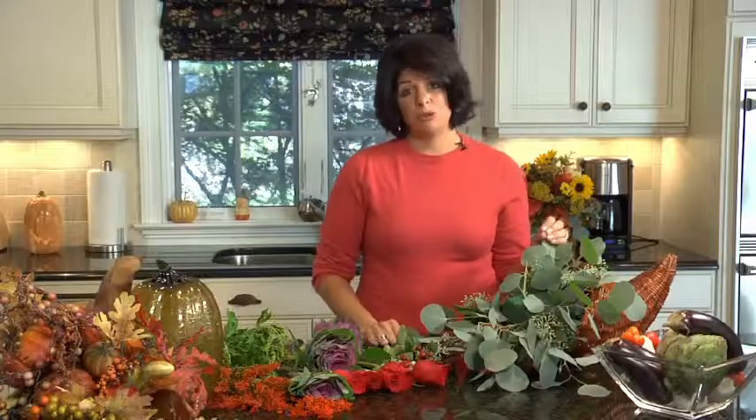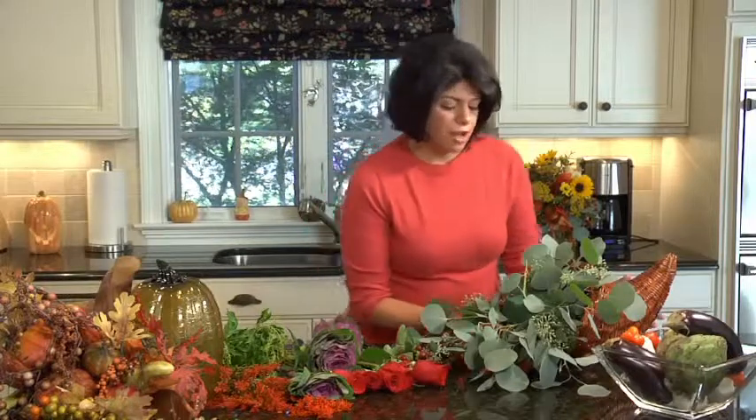Hi everybody, I'm Roberta. Welcome to my home. I'm so excited about today's segment because for years I've had a gorgeous cornucopia as my Thanksgiving centerpiece. And today I'm going to share with you how to make this amazing centerpiece. It truly is beautiful, it's natural, and it's a real conversation starter between your guests.